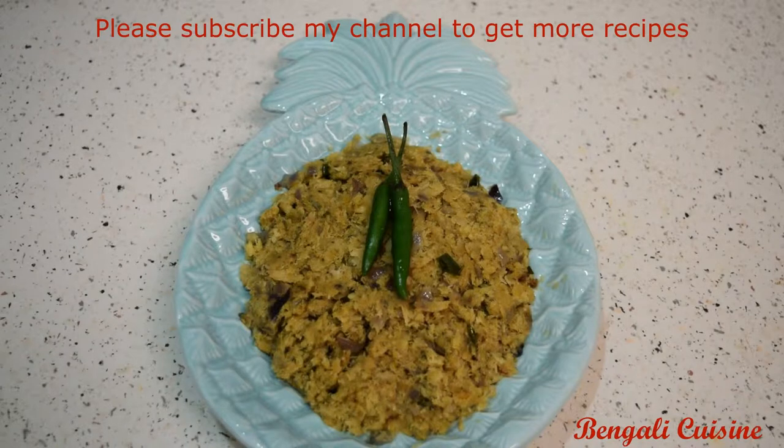If you do it, you will try to make it a little. The recipe is very good and it's really good.